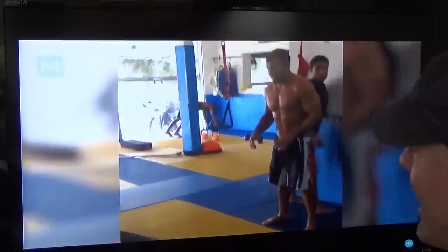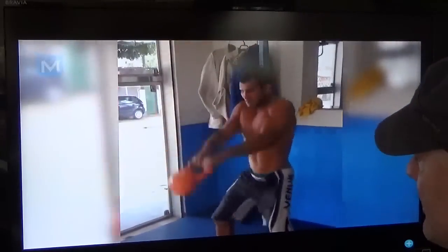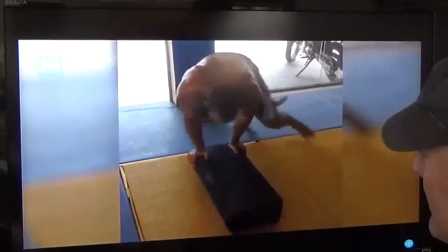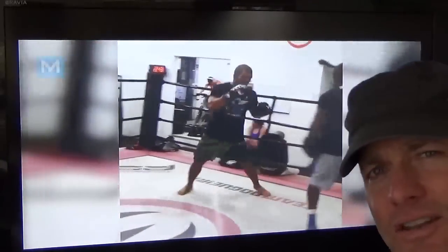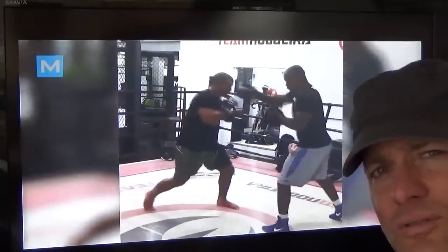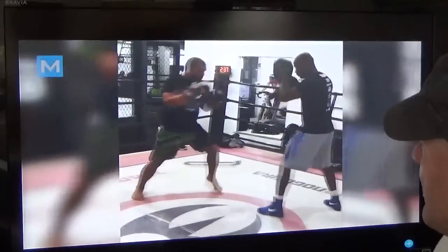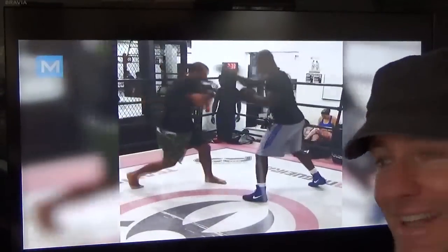I'm not into rapid fire hops. Kettlebell. OK. Boxing. I didn't know — is he thinking of doing MMA or something? Adding that in? You better keep that left hand up man, he's going to get hit.